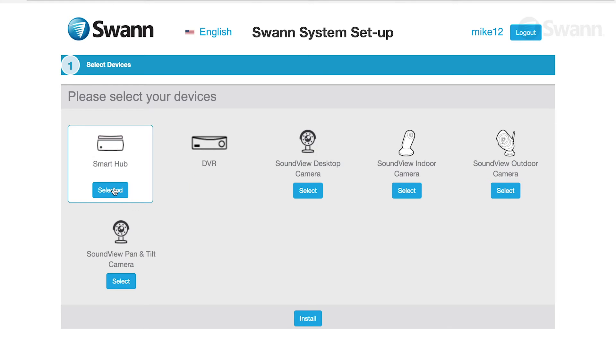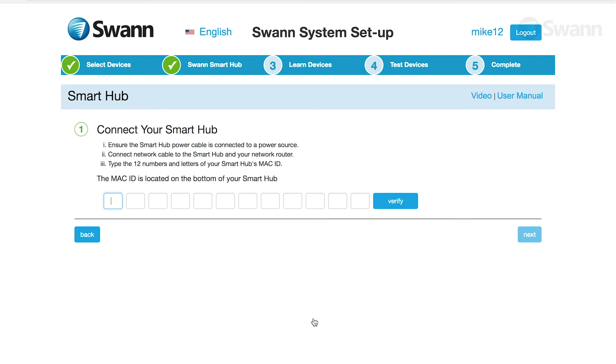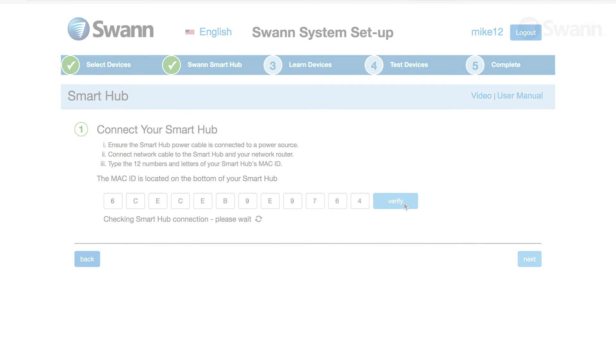Then, in your Smart Home account, select Smart Hub. Then, follow the on-screen prompts to register your Smart Hub. Now, verify that the Smart Hub is online.